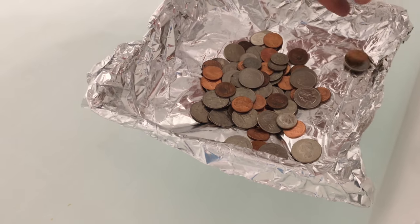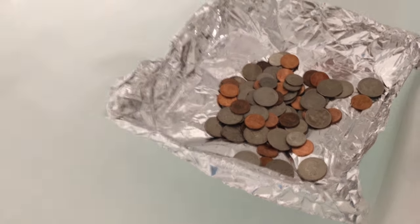Ninety-seven, ninety-eight, ninety-nine, one hundred, one hundred and one, one hundred and two.